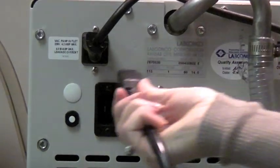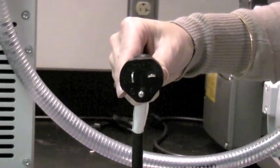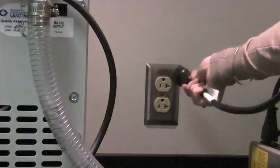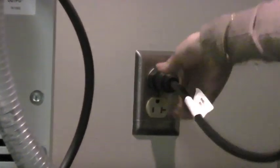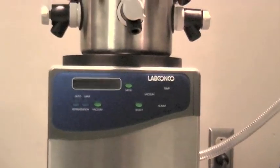Connect the freeze-dryer's power cord into the receptacle on the back of the freeze-dryer and insert the other end into a suitable wall receptacle. Your FreeZone benchtop freeze-dry system is now ready for use.